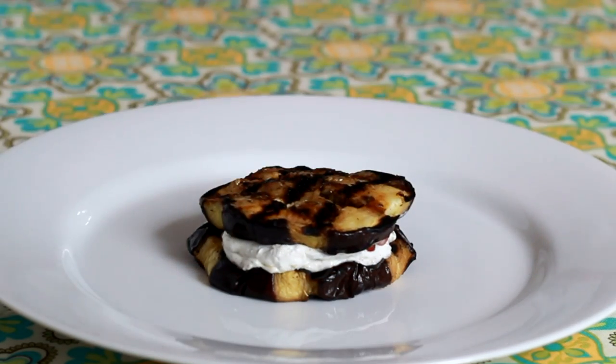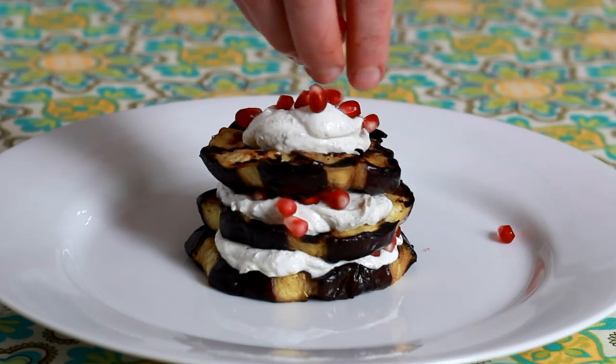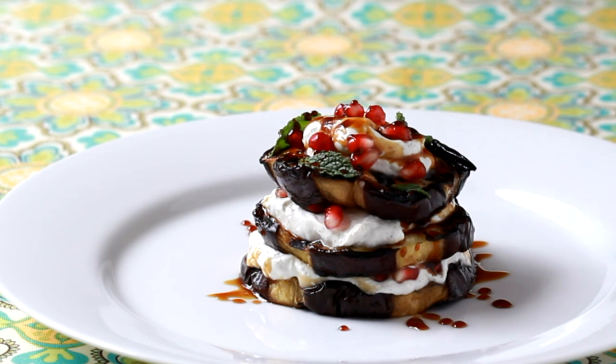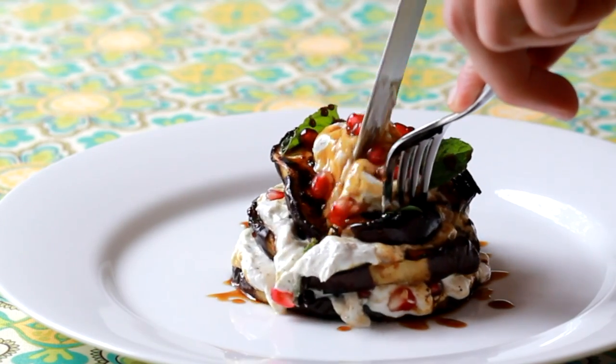Sprinkle with pomegranates or chopped nuts of your choice, and repeat two more times: eggplant, labneh, pomegranates — eggplant, labneh, pomegranates. Sprinkle with mint leaves and drizzle with pomegranate molasses. Make sure to use a squeeze bottle so that you don't overdo it. My students always comment that it looks like a dessert and is too pretty to eat.